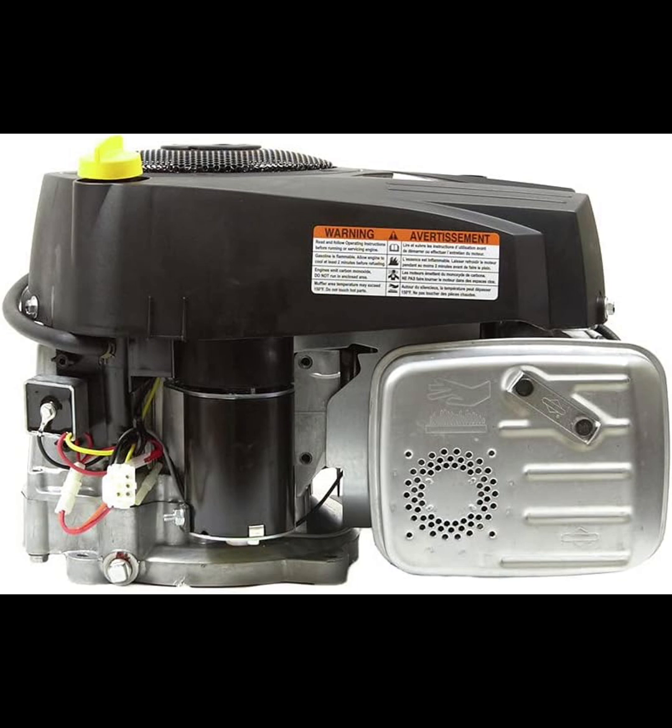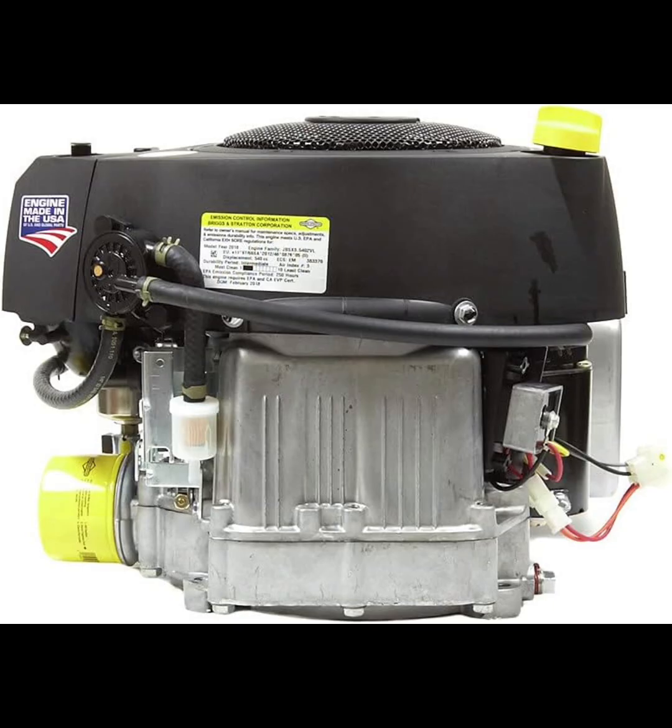The inclusion of a pulse fuel pump and a dual clean air filtration system further enhances performance by maintaining optimal fuel delivery and air quality. This is particularly useful if you're operating in dusty environments or working on large properties where conditions can vary.